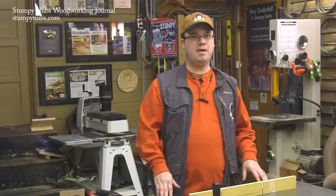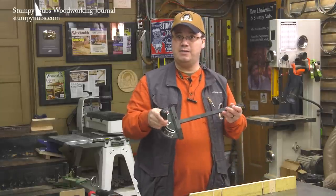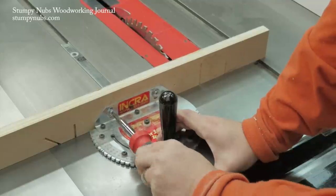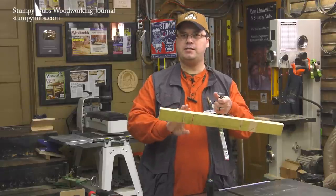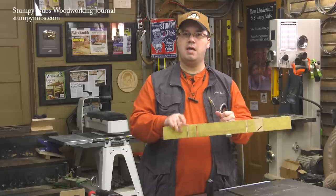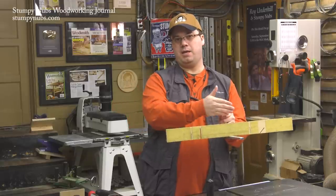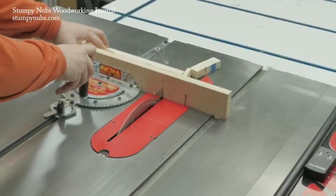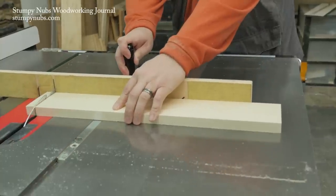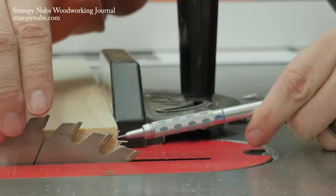The downside of a table saw sled is they're bulky and heavy — if you only have one or two cuts to make, you're unlikely to get out a big sled. That's why some people prefer miter gauges, which are light and easy to grab for a quick cut. The biggest way you can improve your miter gauge is to add an auxiliary fence with some adhesive-backed sandpaper. This serves multiple purposes: the sandpaper will keep your workpiece from deflecting away from the blade, a common cause of miscuts. By extending the fence past the blade, it will clear the offcuts at the end of the cut. The kerf through the fence gives you a precise location to line up your cut and will protect the backside of the workpiece from tear out.